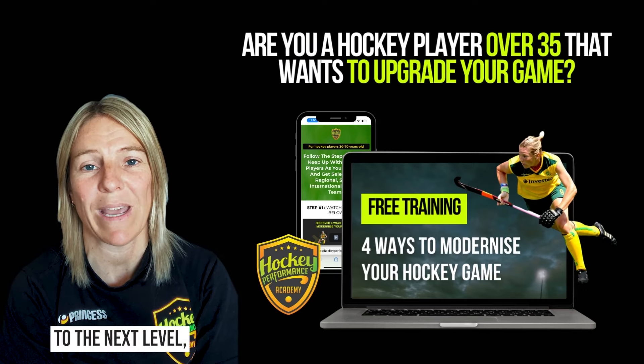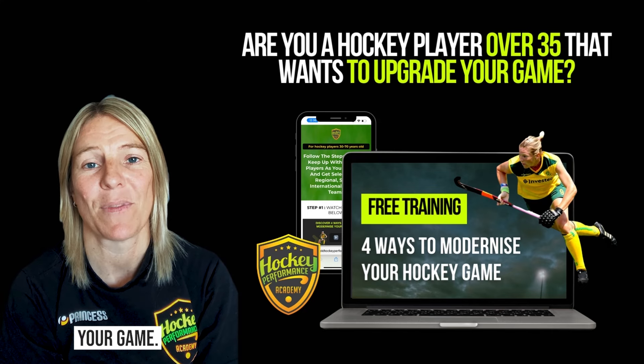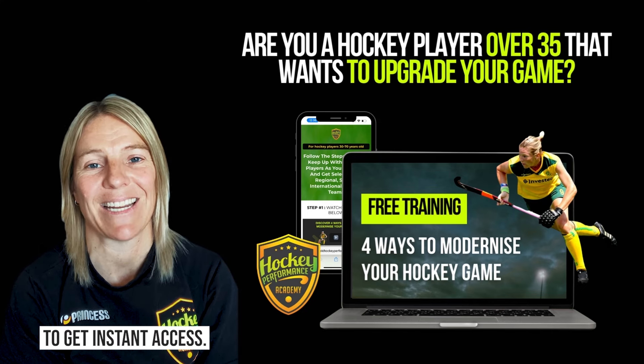If you're a hockey player over 35 looking for ways to improve and take your game to the next level, check out my free training called the four ways to modernize your game. You can find the link in the description or head to my bio to get instant access.